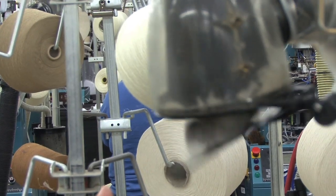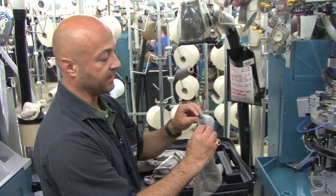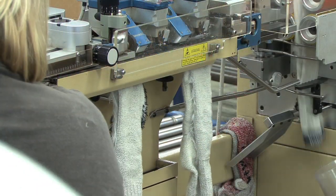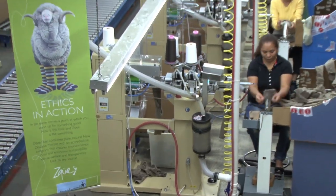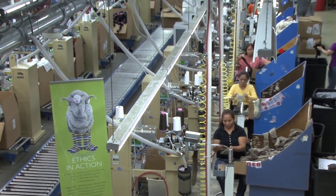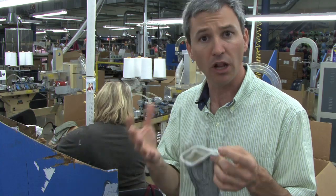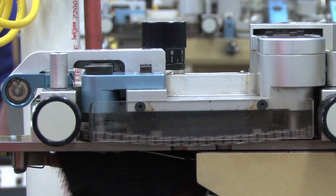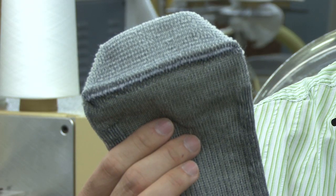This is the sock, just finished. The toe on this particular machine is open. We are going to have to have one more process which is to finish and close the toe. So here we are in the seaming department where this toe actually gets seamed or closed. The sock goes in open-toed, it goes through this seaming process and ends up seamed, or the toe closed.